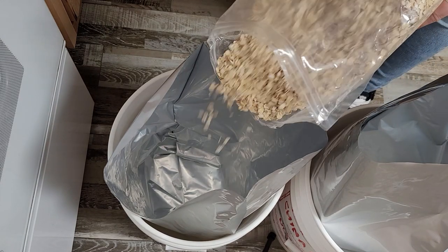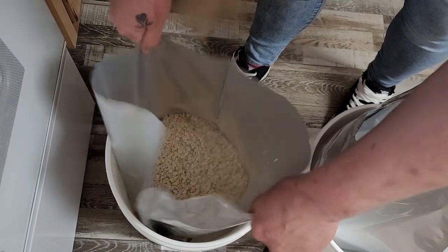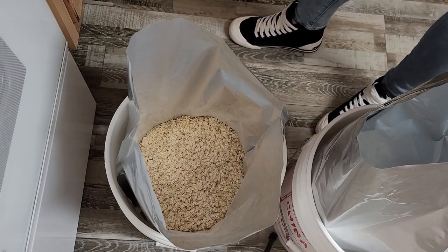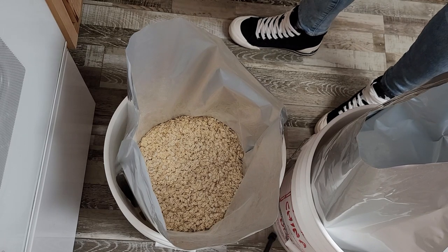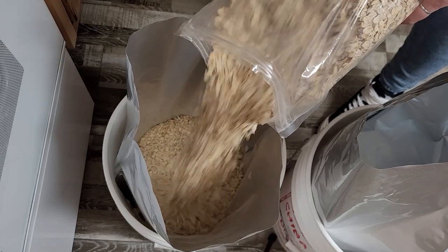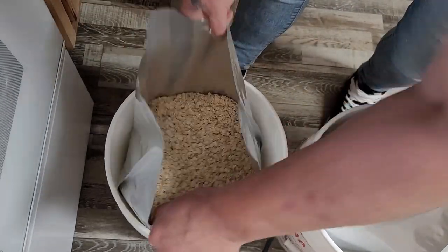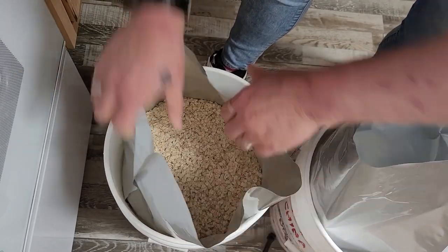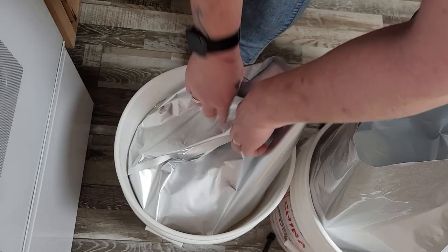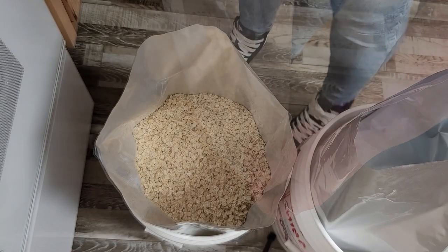We're just going to start loading up our bag. That is the first seven and a half pound bag — we should be able to get two in here. Oats are really light, so it seems like you don't get as many pounds per bucket compared to rice. We're going to fill this up and I like to leave a couple inches at the top just so I have room to work. It just helps you can get as much as you can in there.